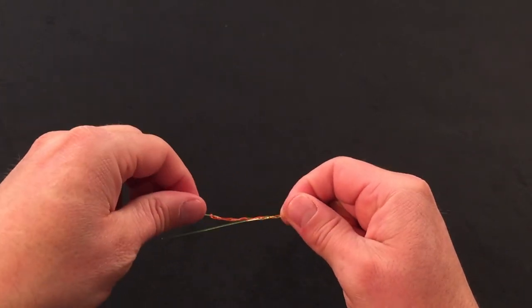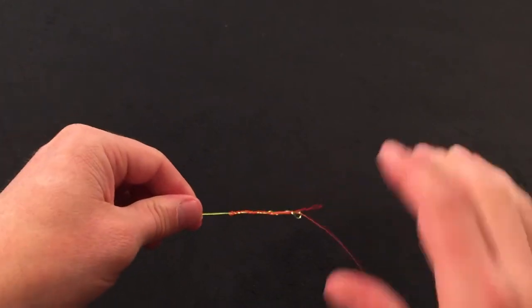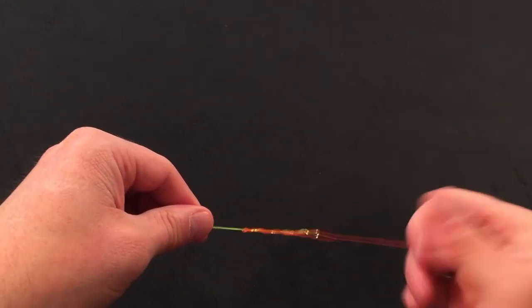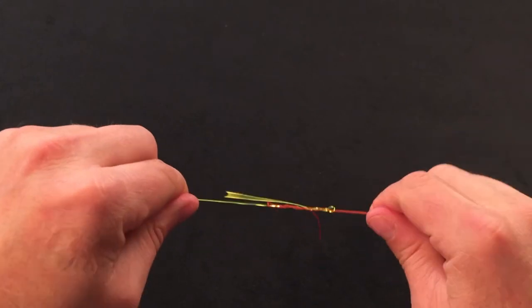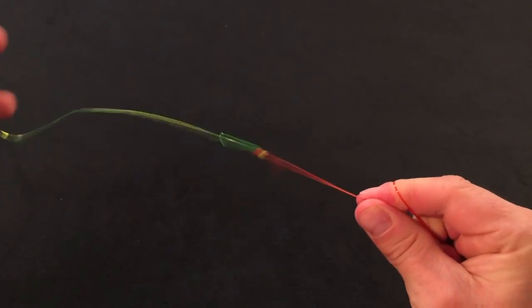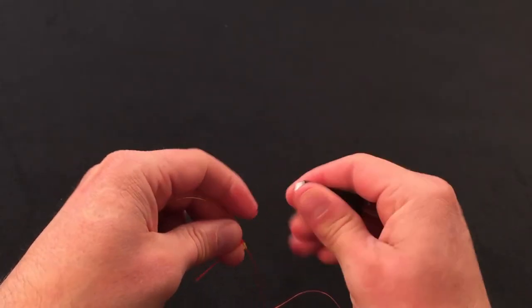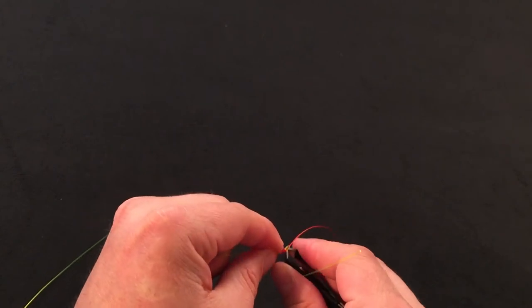You know that you've got the knot ready to seat when you've got opposing ends — this end is going out 180 degrees from this end, completely opposite. I'm going to get some moisture on the knot here, draw it nice and tight. Come back with your clippers, get the tag ends cleaned up, and we've got the blood knot.